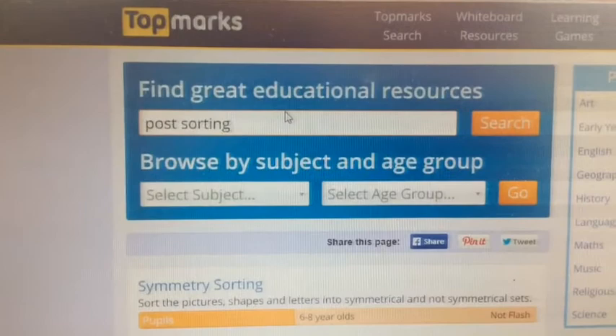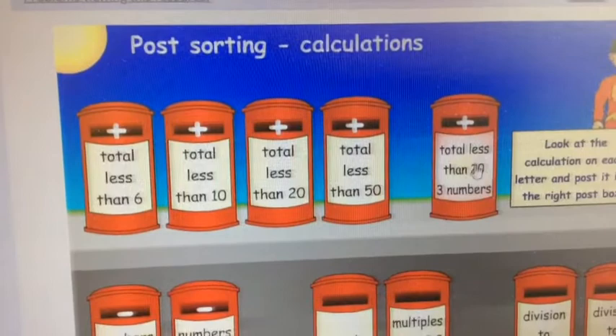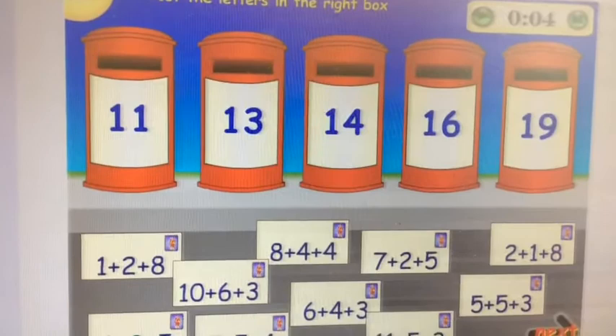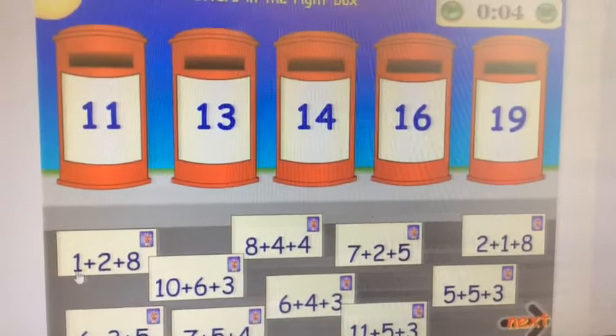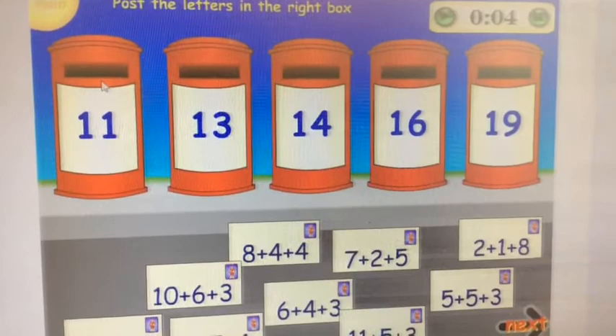This is your maths lesson, week seven, lesson one. And you've guessed it, let's start with Top Marks. Today you're going to be a postman, so type into the search 'post sorting' and then I want you to try this one: totals less than 20, and you're adding three numbers. You can see the letters that need posting and if you add up all those numbers they should belong in one of those post boxes. But be cheeky and sneaky — for instance, with this one, don't do one add two add eight. I can see a pair that make ten, then add the one: eleven, and post it.